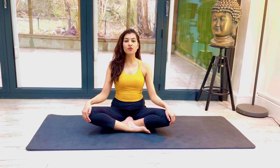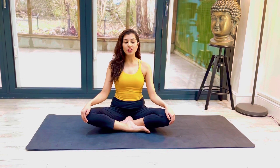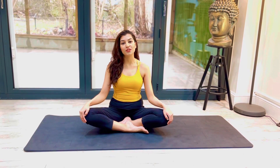Hi everyone, welcome to Yoga with Nuthun. In today's video we're going to learn how to do Ardha Kapotasana, which is a Sanskrit term that translates to half pigeon pose in English. So when you're ready, let's get started.